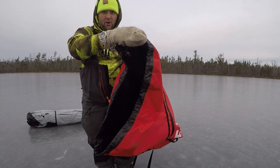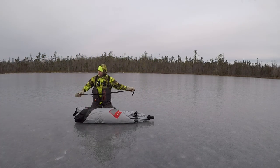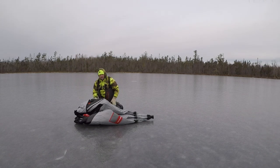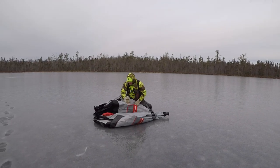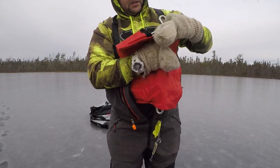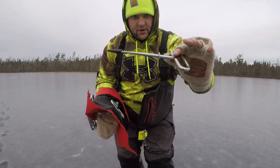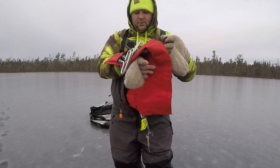Nice oversized bag — no problem getting into that, with a nice wide opening on it. It came with a nice set of anchors: one, two, three, four, five, six, seven, eight, nine — nine anchors, nice heavy-duty anchors. We're going to get one of these into the ice before we start setting up because we do have a little bit of wind whipping right now.